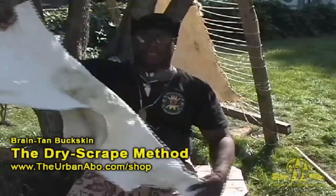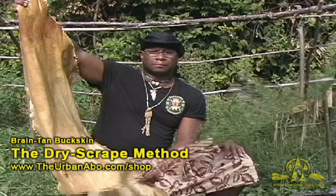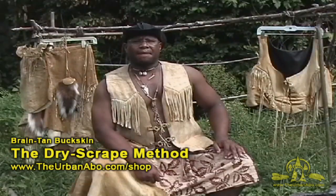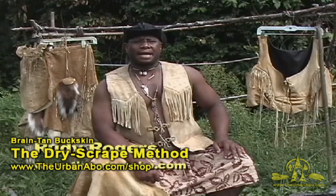Thank you for listening. Hi, my name is Rudy Rogers. I'm the Urban Apple, and today I'm going to show you how to do Brain Tan Buckskin Dry Scrape Method.